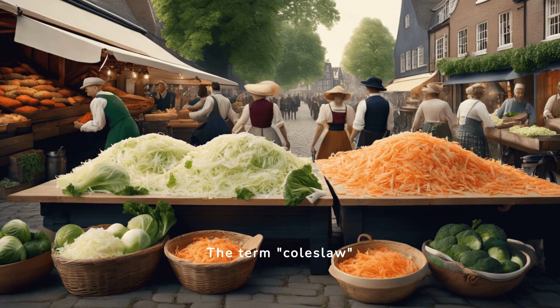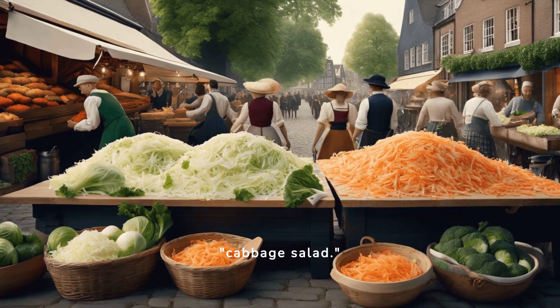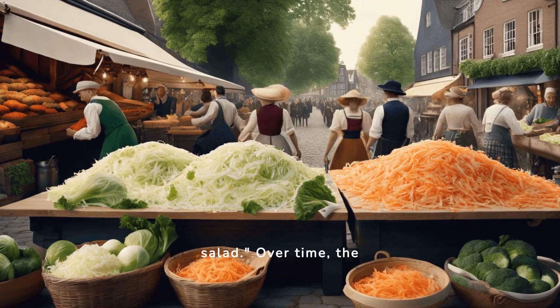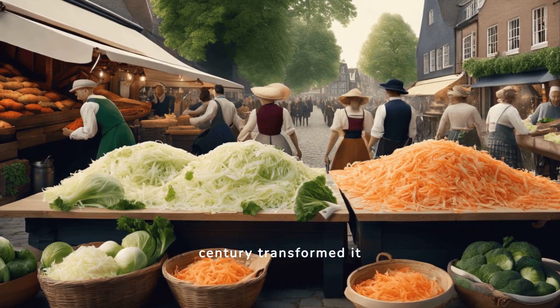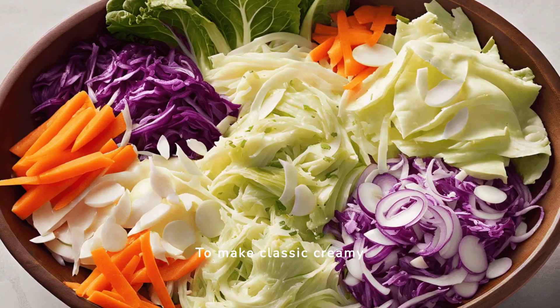The term coleslaw originated from the Dutch word koolsla, meaning cabbage salad. Over time, the addition of mayonnaise in the 18th century transformed it into the creamy version popular today.